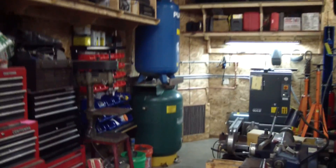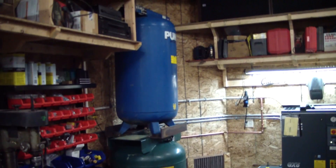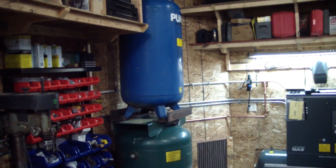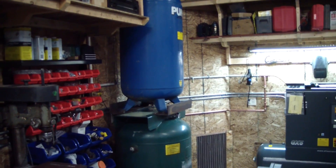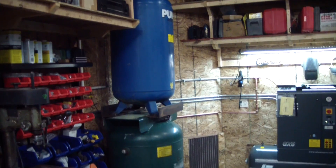We got a new addition to the shop here. I made an air receiving system on the cheap. I got both these tanks dirt cheap and I put them together to add some capacity to my air system. I'll show a couple clips now of what the tanks look like when I got them and cleaning them out.